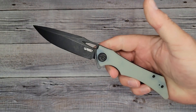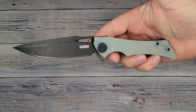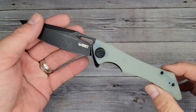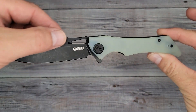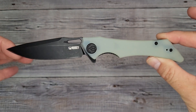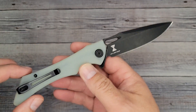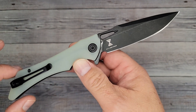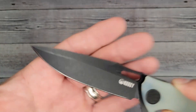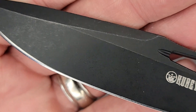Pow — right in the kisser! Oh yeah, nice. I like me some stonewash. Look at this side — oh yeah, look at that big old swedge! That's what I'm talking about. I'm getting more into different designs, keeping an open mind.